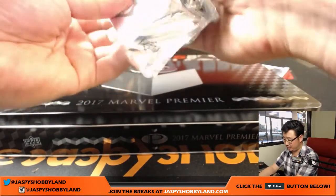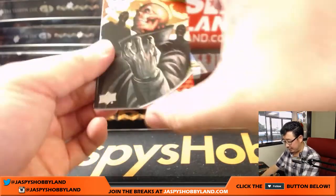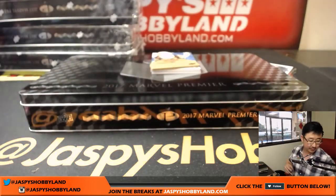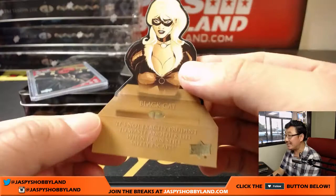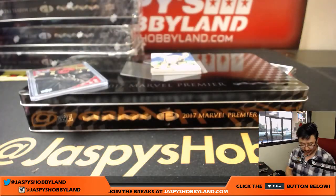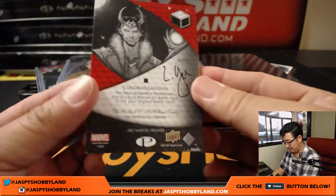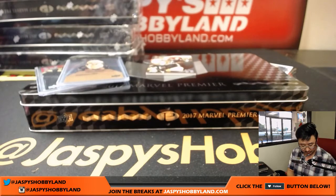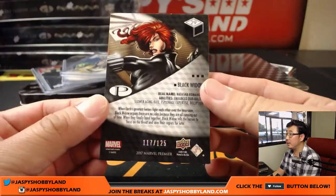There are even some base cards in this — two base cards, and there's another sketch card in here. Even the base card, if you get a low number like one, that could get you the cost of your spot back, which is awesome to collect as well. Red Skull, 31 out of 125. Black Cat die cut — sometimes those die cuts are numbered as well. There's your other sketch card and it's Loki — nice sketch card. There's your artist. It's one of one. And Black Widow, 117 out of 125.